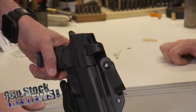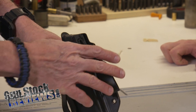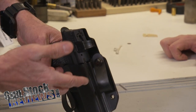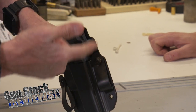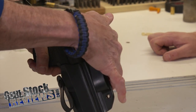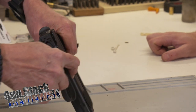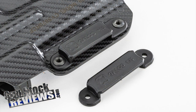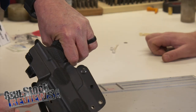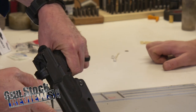Yeah, I like the Corvus myself. I have a couple of Corvuses for different pistols, but you have yours set up for inside the waistband? I do. Mine are set up for outside the waistband. Cool thing about this holster is that they sell it with two different belt attachments — one and a half inch and one and three quarters inch. I know that I have one belt that is one and three quarters; my other belts are one and a half.